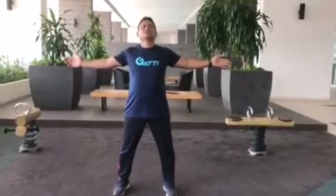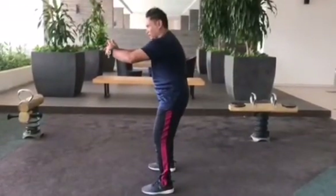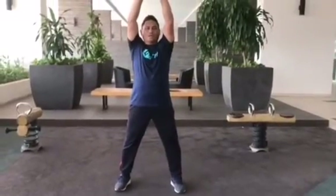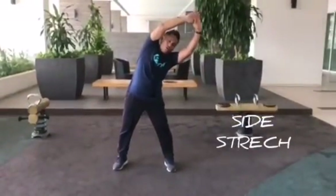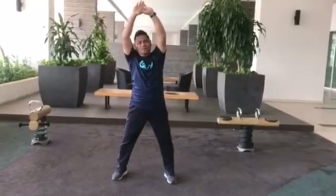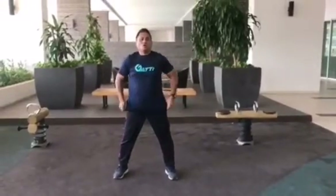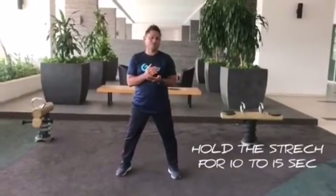This is the stretch for the chest, and this is for the back — the back is rounded — and this is also for the oblique. It can also improve your body posture because when you sit too long, you tend to sit with a hunchback. Breathe in and out, and relax. Hold for 15 to 20 seconds, or a minimum of 10 to 15 seconds, with normal breathing.